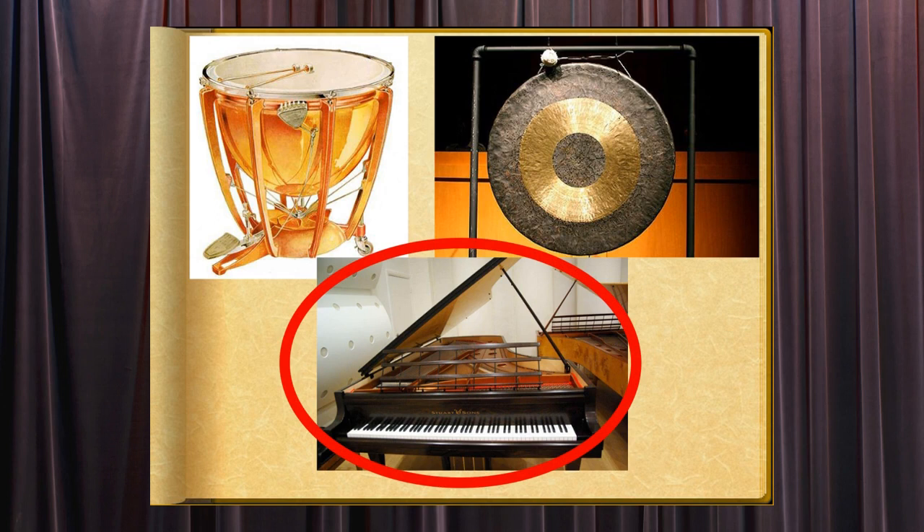There are 88 keys on a modern piano, each one being a different note. It was originally called the piano forte because it could play both soft, or piano, and loud, or forte.